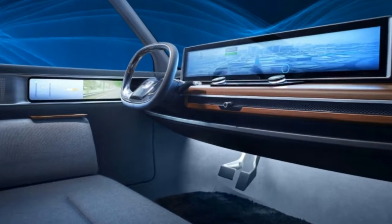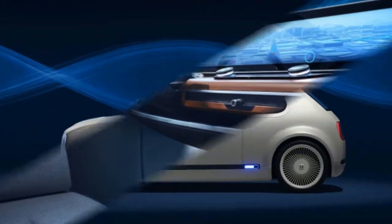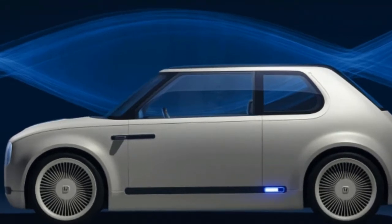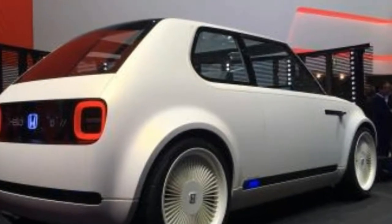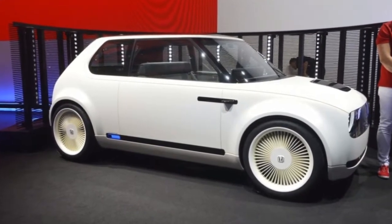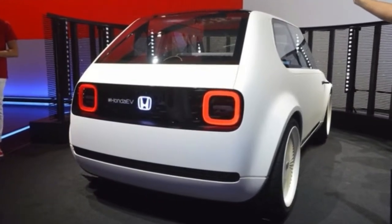It looks like a cross between a first-generation Honda Civic — the thick, raked C-pillar and front fascia — crossed with a classic Mini Cooper: the tiny size, low stance and flared fender arches. This design is such a success because it both bucks the trend of EVs primarily being ultra-futuristic and aerodynamic machines, and it does that with classically attractive design cues.